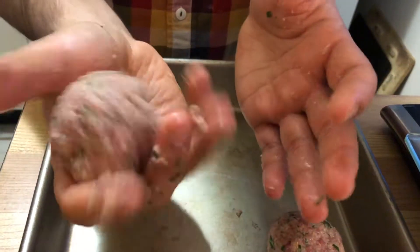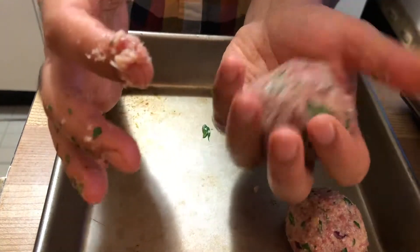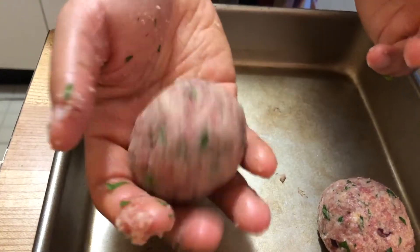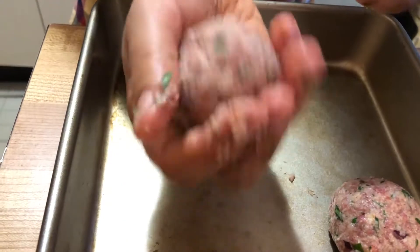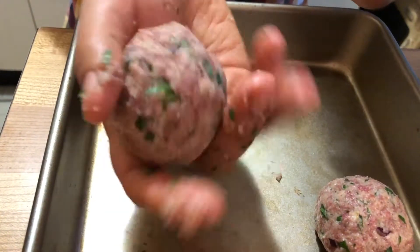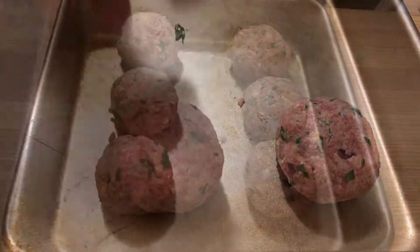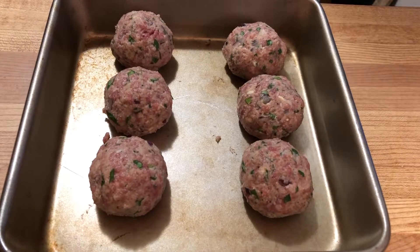I always like to portion my meatballs so they're exactly the same — you can use a scoop or a scale for that. Make sure you're forming a really nice round ball using the inside of your palm, applying a little pressure to make it smooth and compact. If the meatballs aren't compact while cooking, they're going to explode. Repeat the same for the remaining meat and you'll have six amazing meatballs.